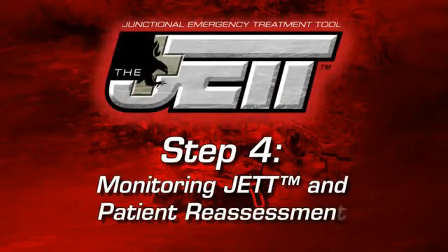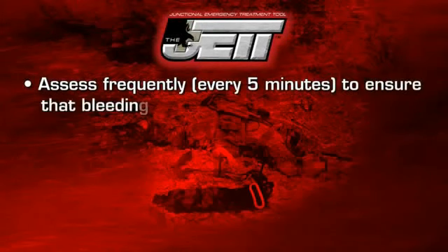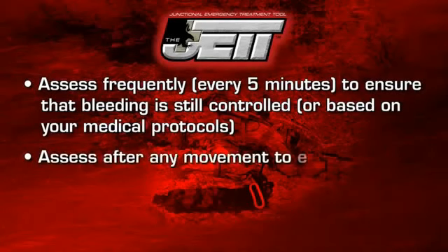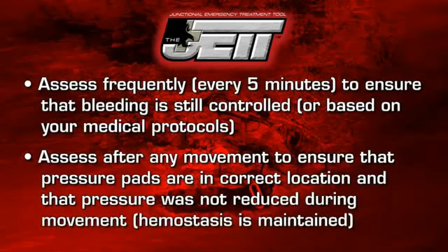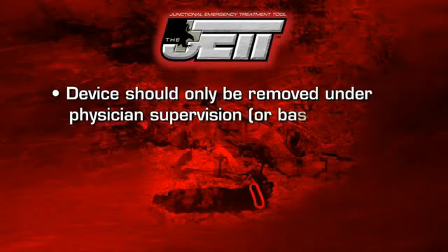Step 4: Monitoring JET and Patient Reassessment. Assess frequently to ensure that bleeding is still controlled. Assess after any movement to ensure that pressure pads are in the correct location and that pressure was not reduced during movement. The device should only be removed under physician supervision.